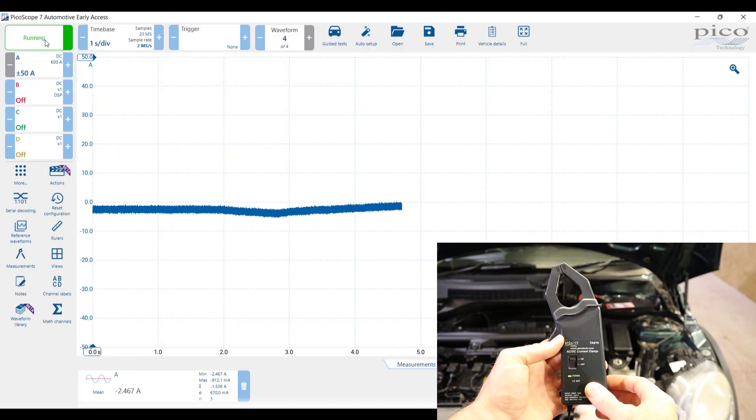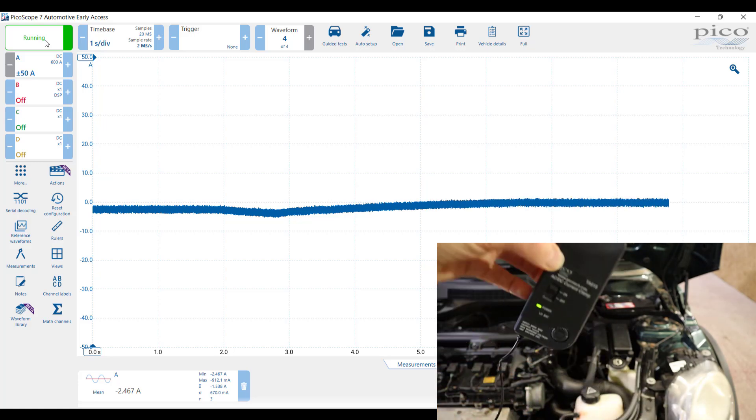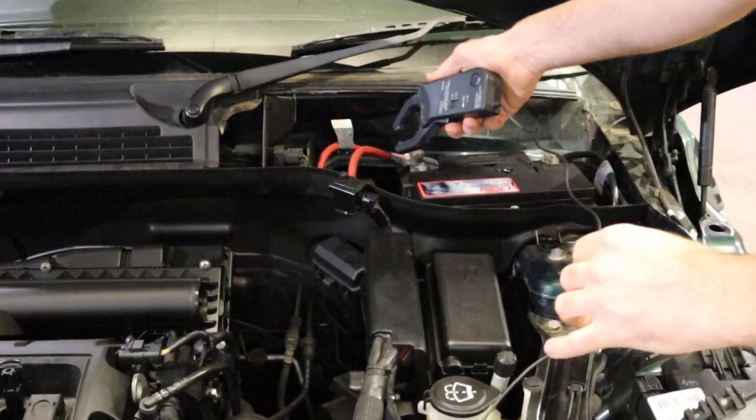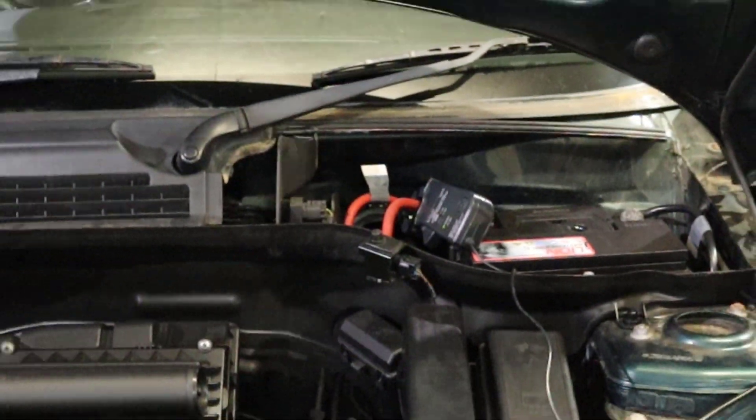We've got the 600 amp clamp connected up onto PicoScope, so let's zero this off to get a good idea of how much current is drawing. Let's first of all check out this 2007 Mini — I'm going to go around both of the power cables and switch on the ignition.